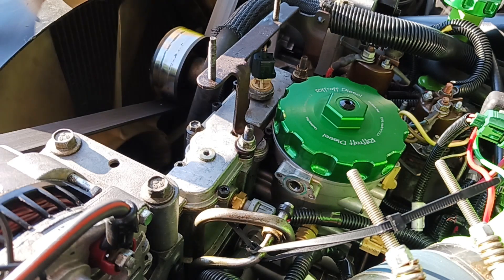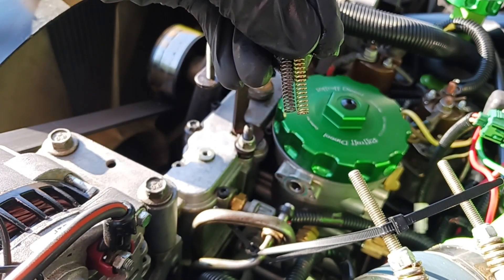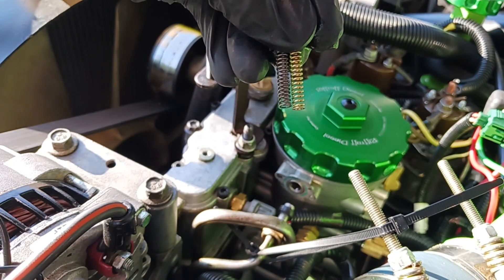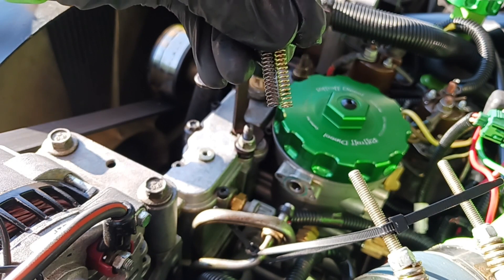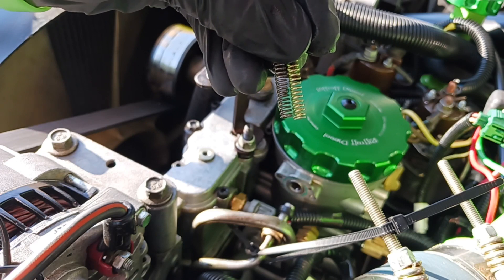Look at the spring difference between the gold one from Riff Raff and the one I just pulled out of my truck. I know it doesn't look like a lot, but in a system like this, it matters. That's just from spring fatigue over years of use.